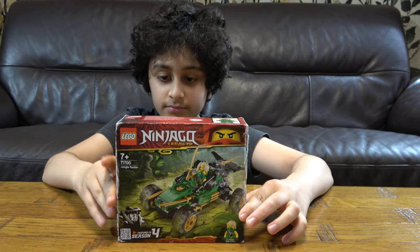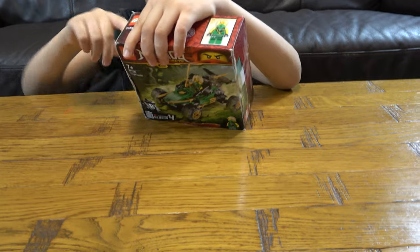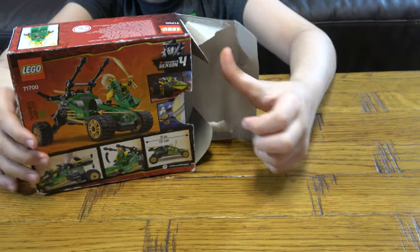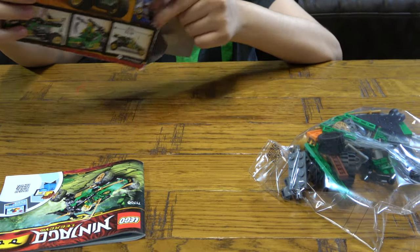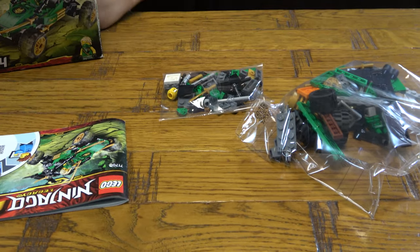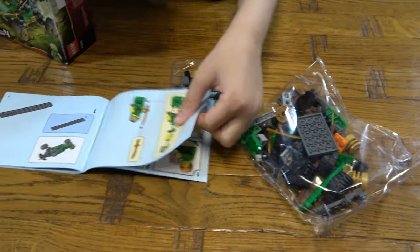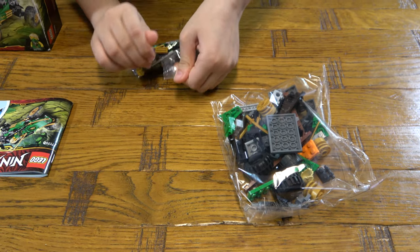So let's unbox it. The set is 5 inches long, or 13 centimeters long. I am just going to open the instructions and see which one is first, so I'm going to open this one first.